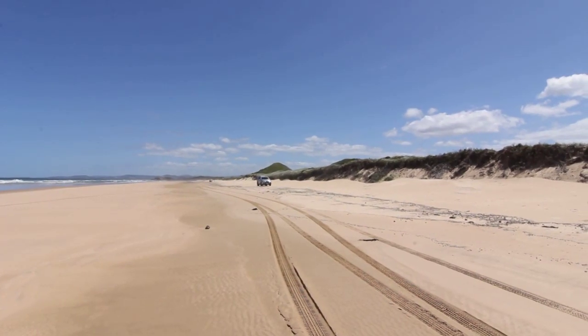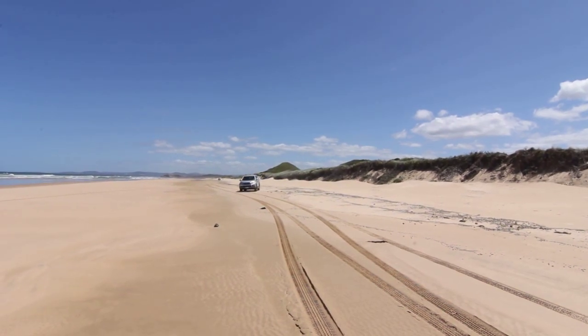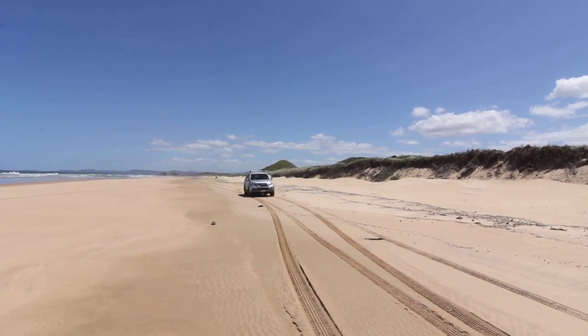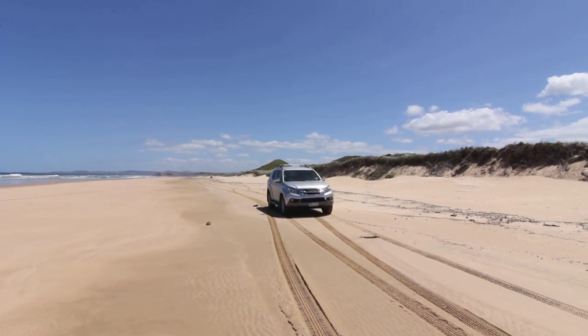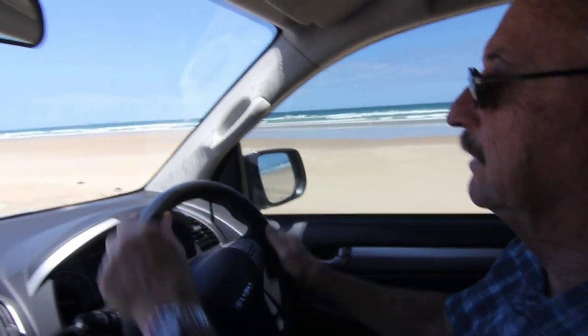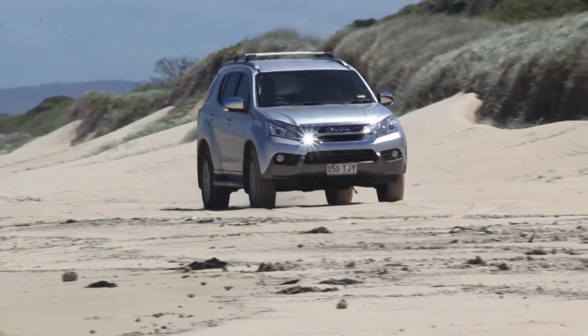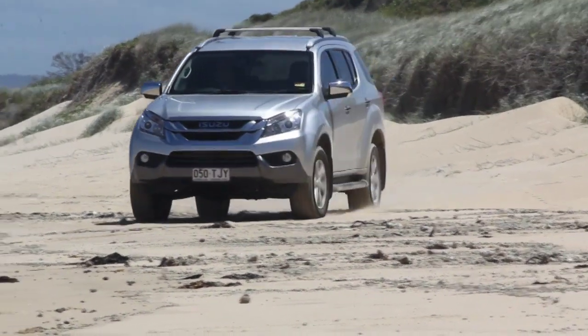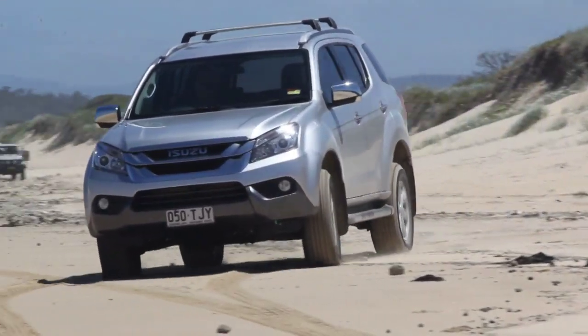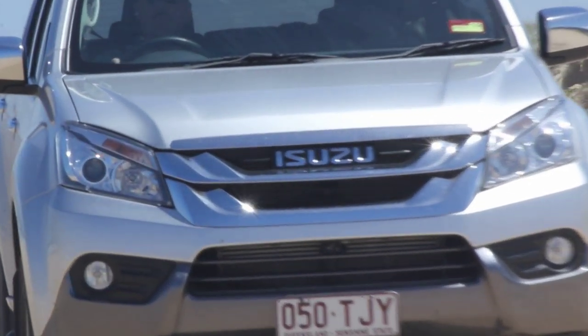You can drive on this soft stuff — it's a nice gentle ride and it's usually a bit more fun — but sometimes this soft sand is very soft, and parts of a beach can be firm and other parts really soft and you can get stuck. Normally it's best to drive below the high tide mark where the sand is compacted by the water and it's much firmer.